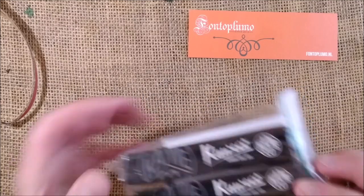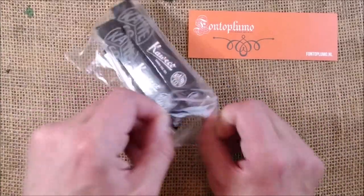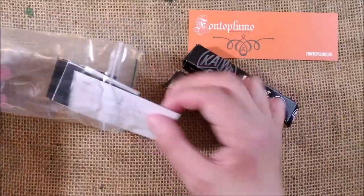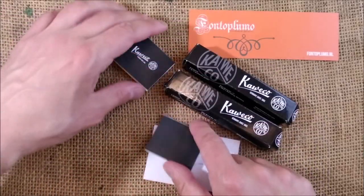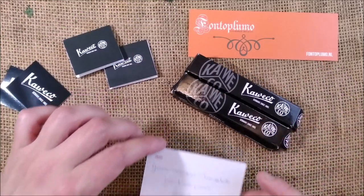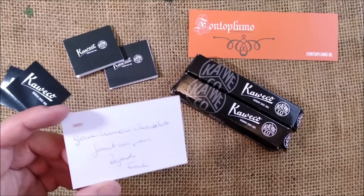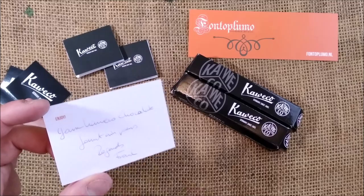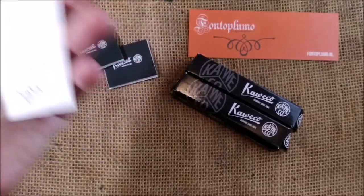So we have this plastic bag and inside we have two pens, two stickers, and two little booklets — the regular thing.